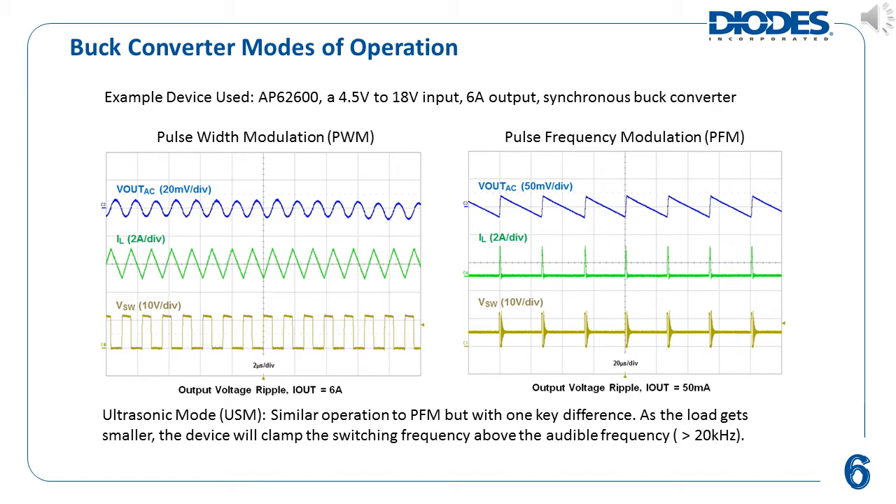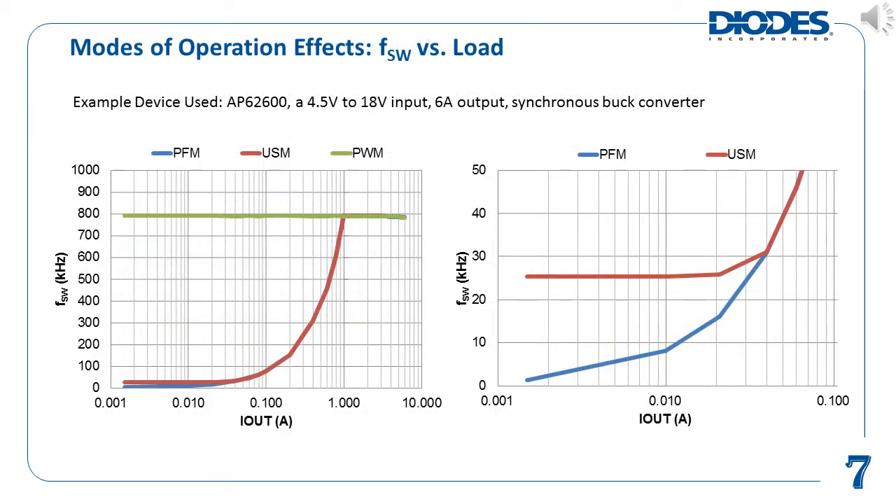There is actually a third mode of operation called ultrasonic mode, or USM. This mode is similar to PFM, except for one key difference. Whereas PFM operation can allow the average switching frequency to go as low as it needs to, USM will clamp the switching frequency above the audible frequency range at light load conditions. The graphs on this slide show the differences in switching frequency versus output load using Diodes' AP62600 synchronous buck converter as an example. The AP62600 can select its mode of operation to be in PFM, USM, or PWM only, sometimes called force PWM.